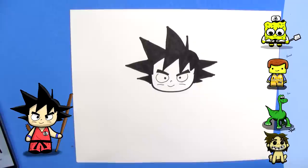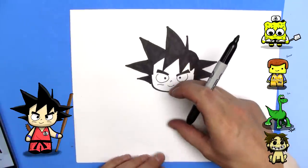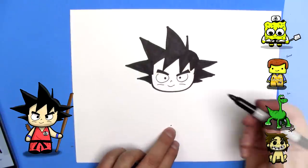Now we have to draw his body. Easy chibi rules state that his head is the same length as his body. So I measured the head — not all the hair, just the head part — and went down there. Just like that.